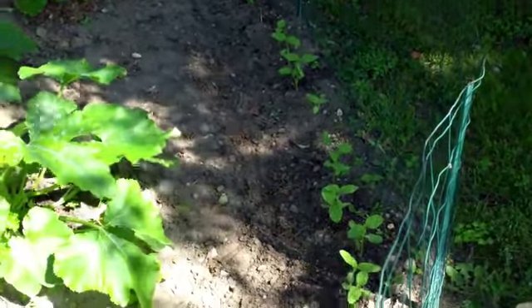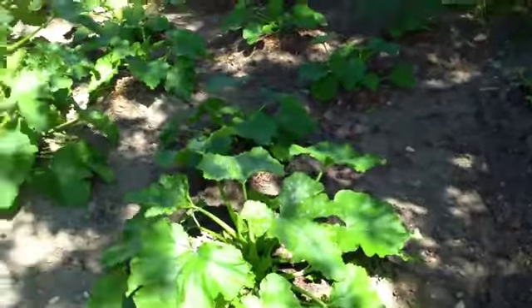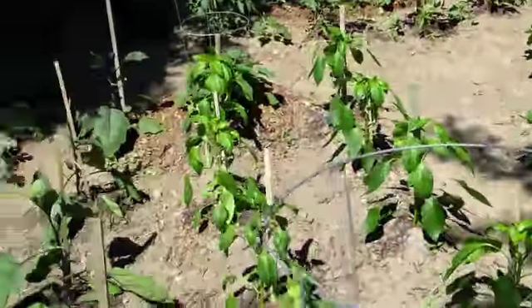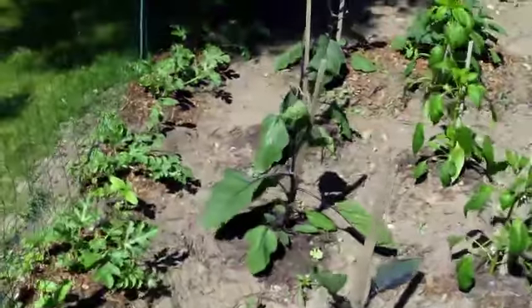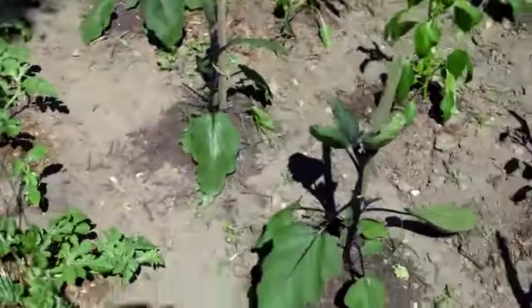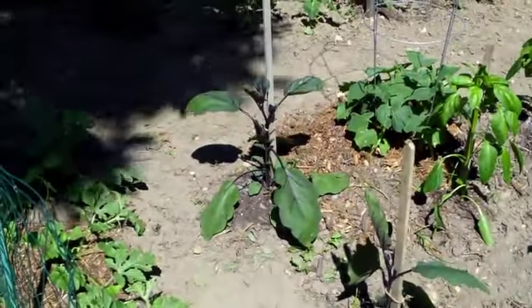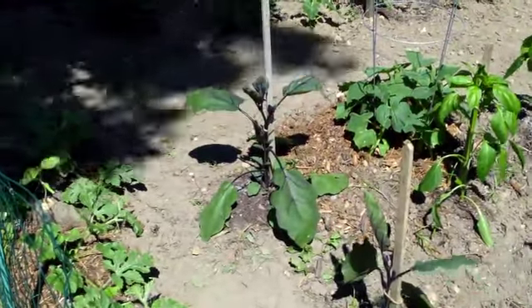Last year I tried planting them in the wildflowers and the rabbits somehow found them and just ate them up. The eggplants, those plants are doing pretty good right here. They take a while because the eggplants won't happen until like July or August.